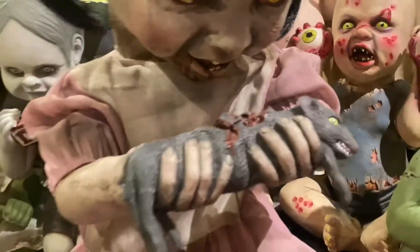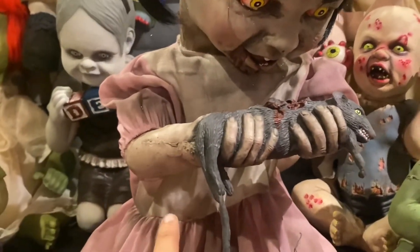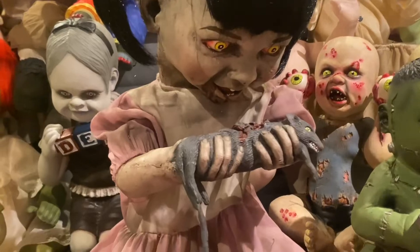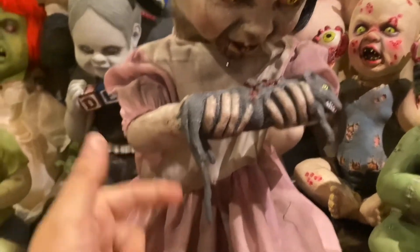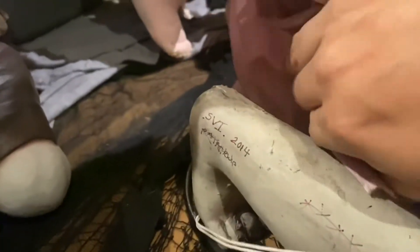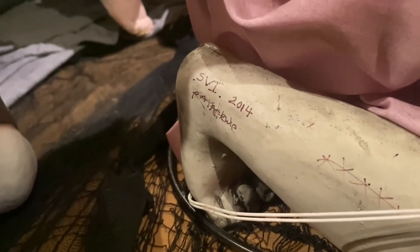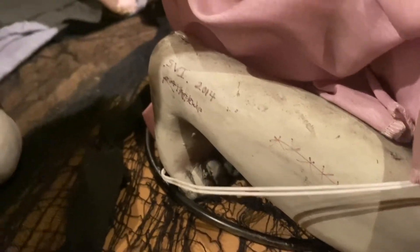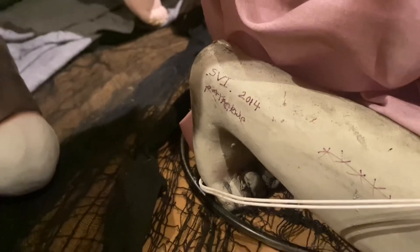Her arms are mounted into little brackets under her dress there. When I did receive her, both of her arms had actually unglued from the metal plates that slide into those little holes there, so I did hot glue that back on. And if you look at her leg on this side, you can actually see the little Seasonal Vision 2014 Ratatouille writing on her leg there. I don't know what all these little X's and slashes are, but I just think that's pretty cool that you can actually see the original markings on her, indicating that she is, in fact, the original prototype. And there's a little sensor under her dress there.